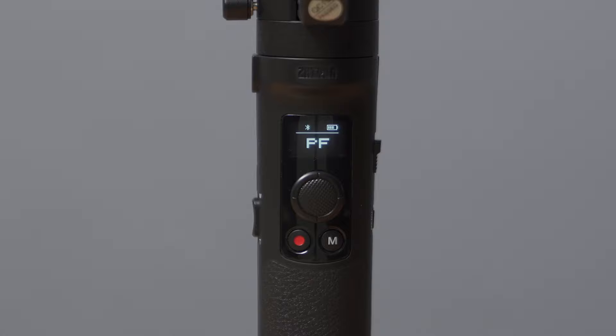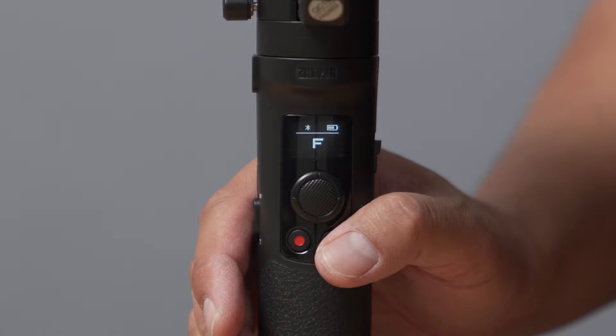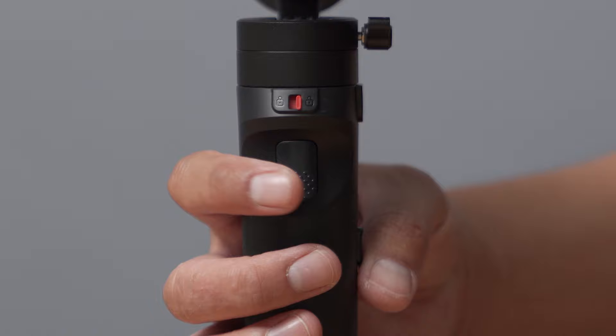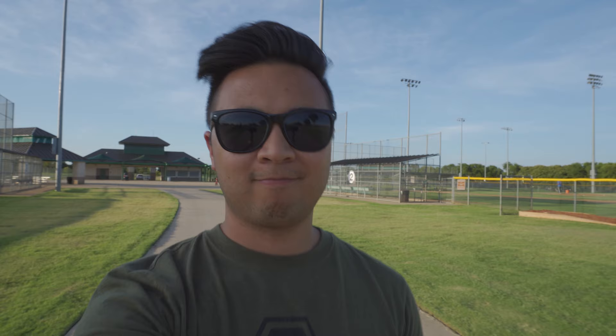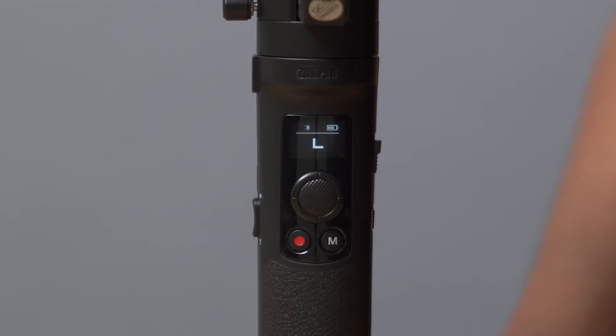Now let's talk about the different gimbal modes. The default mode of the Crane M2 is Pan Follow mode, which enables just the pan axis. In this mode, you're able to capture smooth shots without having to worry about any movements from the tilt axis. If you're in a different gimbal mode and want to quickly go back to Pan Follow mode, just press the mode button once. To enable Follow mode, press the trigger button once. In this mode, all axes are enabled and you can move the gimbal in any direction. Press the trigger button twice to reset the gimbal back to its original position, and press it three times to enable selfie mode so that you can film smooth looking vlogs. To enable Lock mode, press the mode button once. In this mode, all axes are locked and you can film smooth cinematic shots down a straight line. This mode is also great for creative gimbal movements like rising low angle shots.